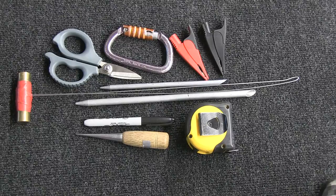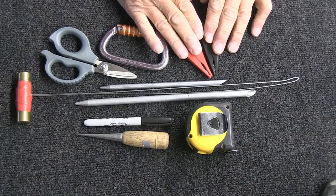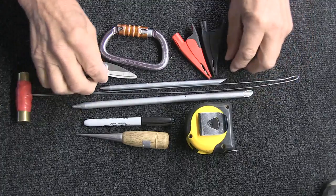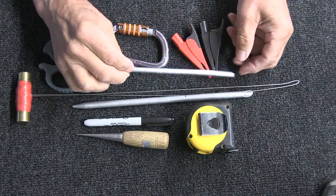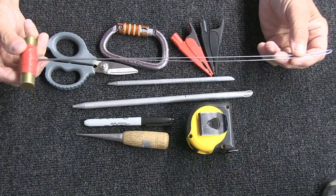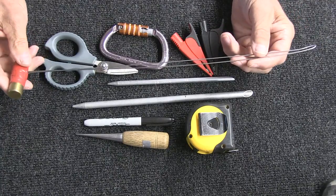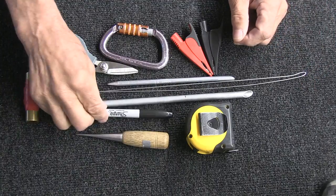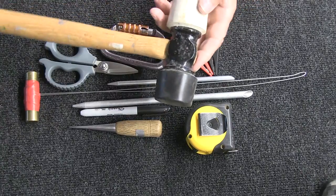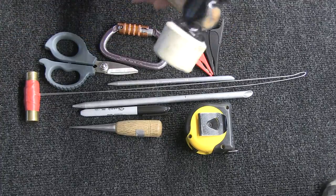The tools you're going to need to do this splice are a pair of scissors, a carabiner, and a couple of alligator clips. You're going to need a half inch tubular fid, and I use a smaller fid for extracting the core. You're going to need a wire fid like this — I put a handle on it so I can pull on it. You can get these wire fids for just a few dollars from Wesper Tree Supply. You're going to need a Sharpie, a little marlin spike, and a tape measure. It also helps to have a rubber mallet, which comes in handy for helping to bury the splice.